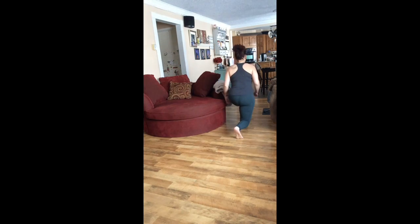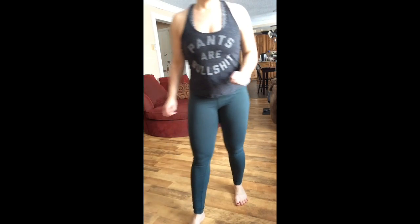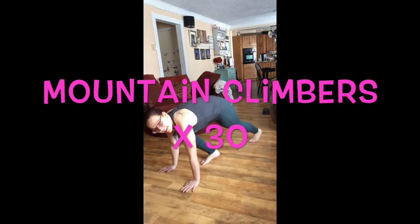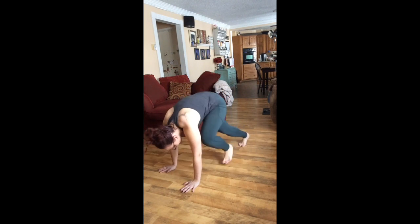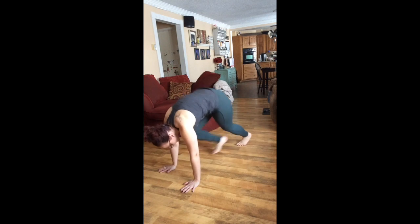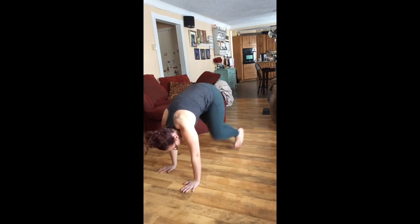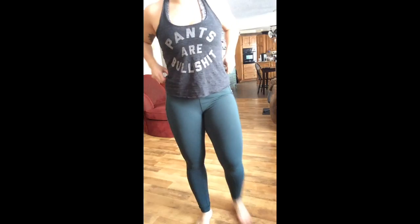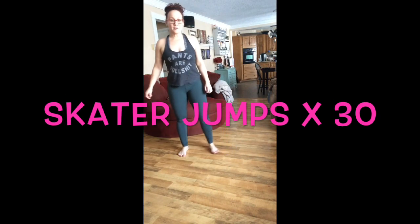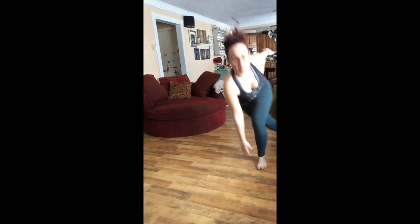10 on each side, then you get right into the 30 mountain climbers. Then you're gonna do 30 skater jumps — you could start off slowly or you can jump them.